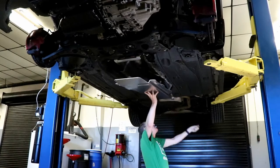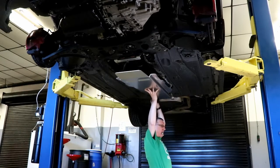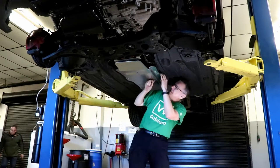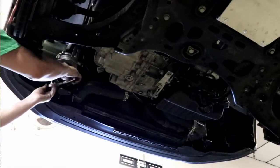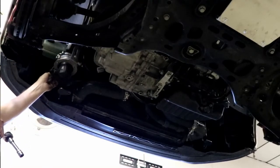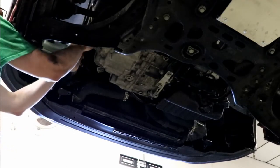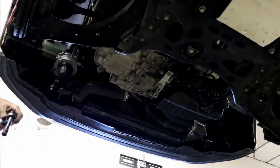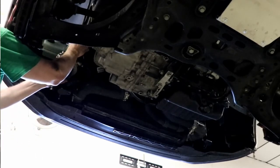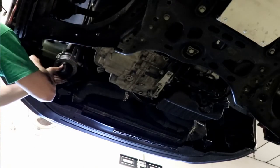That tunnel plate went in pretty smoothly. The forward skid plate did not. The left side requires the secondary air injection pump to be temporarily relocated to get it out of the way so that that brace can be installed. You also need to unplug the horn. The directions call for removing the horn bracket entirely, but that just wasn't really necessary in my opinion.